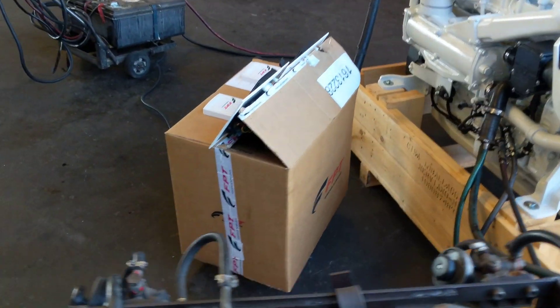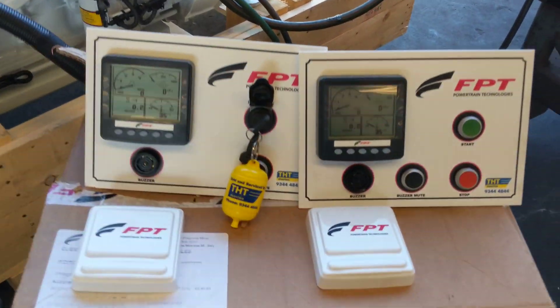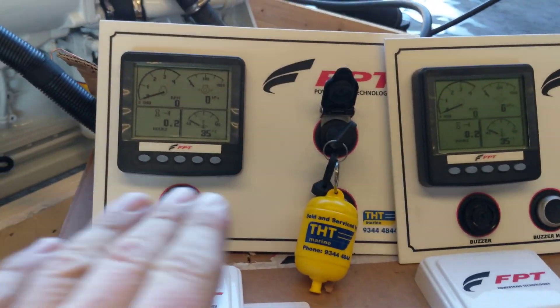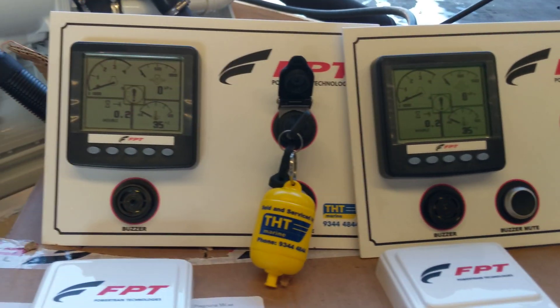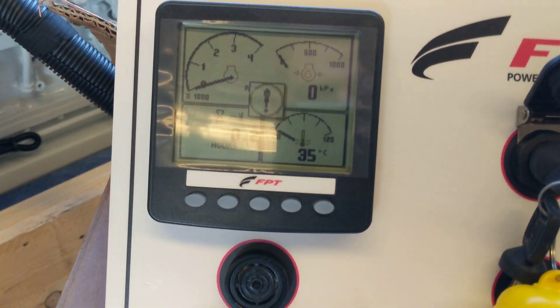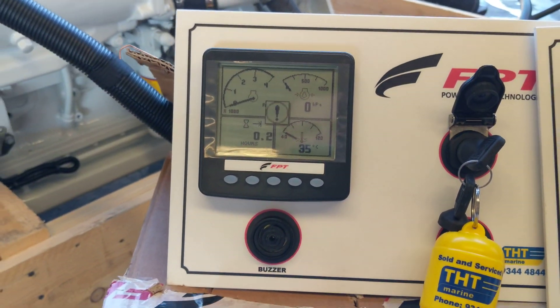I'll bring you around now — these are the digital control panels which we supply as standard. So for this client here, you can see that we have both the main panel, which is the one with the key, and then the flybridge panel, which is the one with the push buttons on it. These are a four inch digital display, which we can cycle through all the information applicable to the engines.